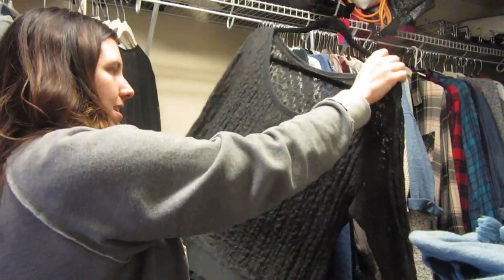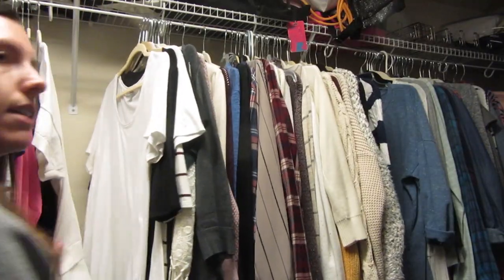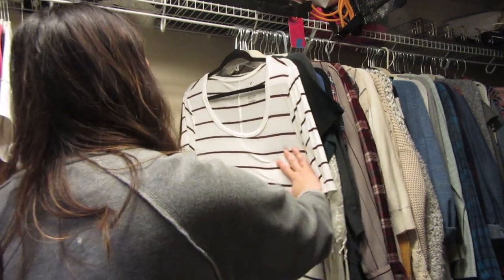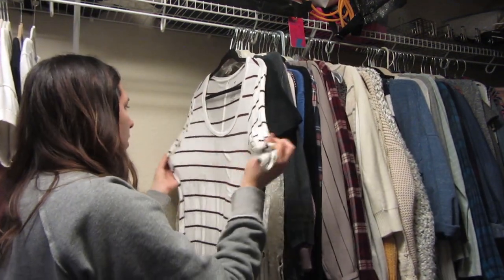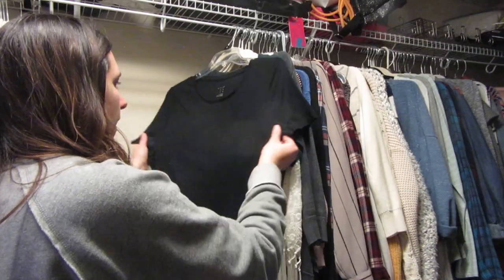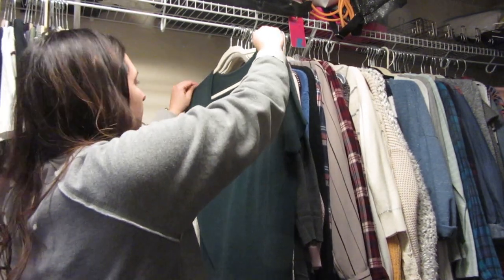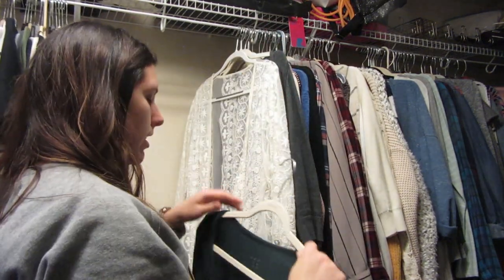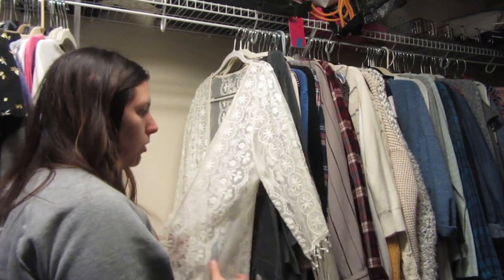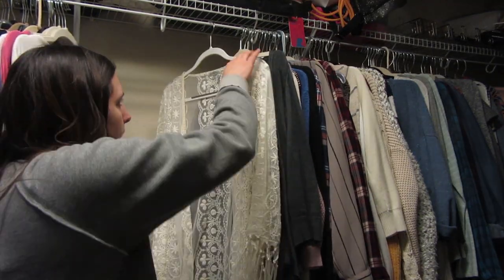I'm going to get rid of this one from American Eagle — just had it forever. I tried on some clothes and now we're back. This is one of my favorite soft American Eagle shirts — I love it so much. Then this is another black one I love. Another one from A New Day in a teal color — really like it.